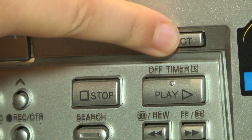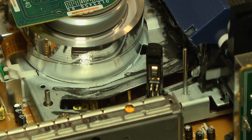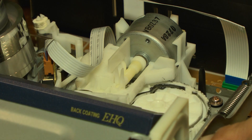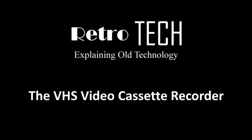When the eject button is pressed, the tape guides return to their home position and the reels rewind the tape into the cassette housing. The loading motor then reverses and ejects the tape. And that is the basic operation of a VHS video recorder. Thanks for watching!